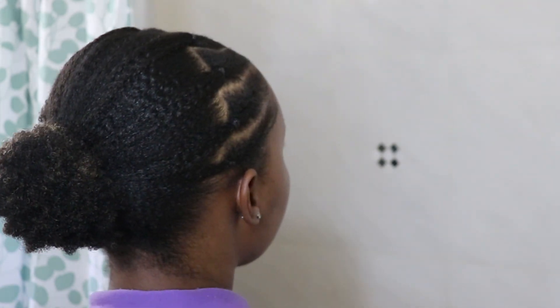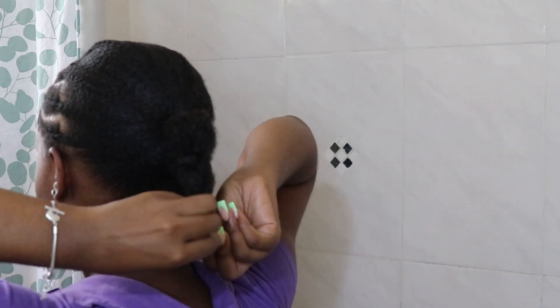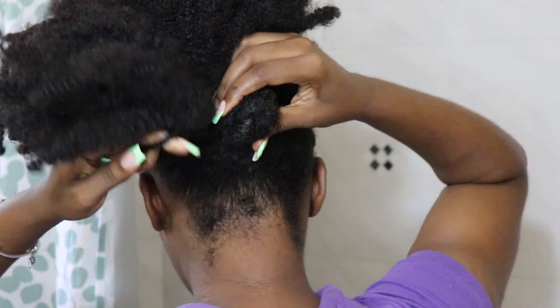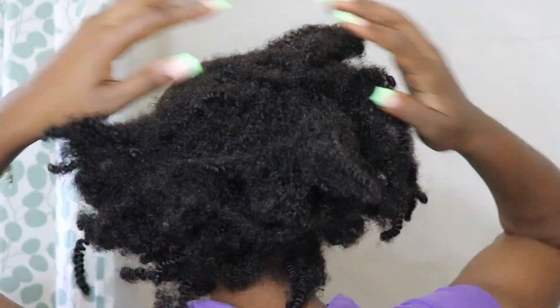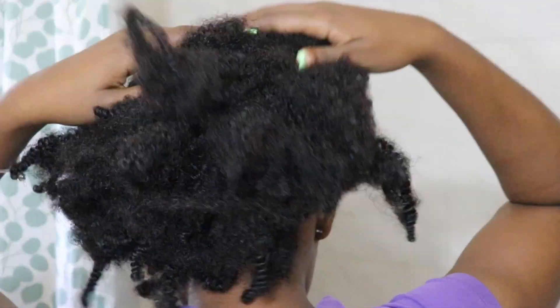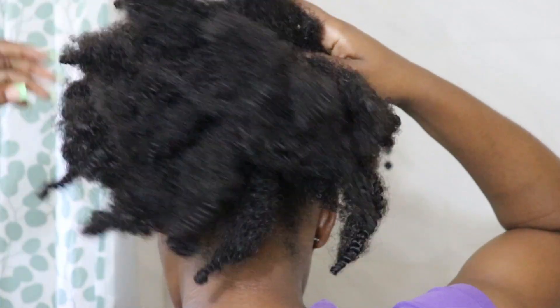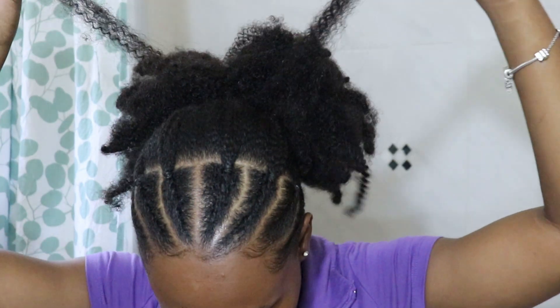I decided to go in and plait everything down so I could add the homemade hair extension — a homemade puff I made using Marley hair. I can't find the exact brand I used; I believe it's Gonna Twist but it was so long ago. You can see how matted it is. As long as you find something with a more coarse-looking texture, you should be fine. All the products I used will be linked in the description box below.